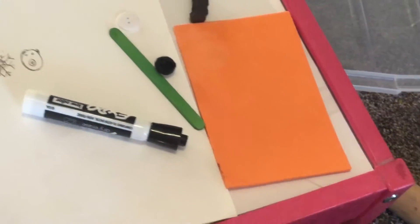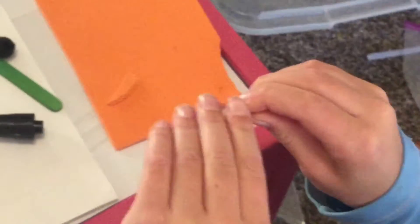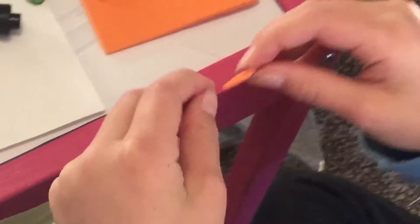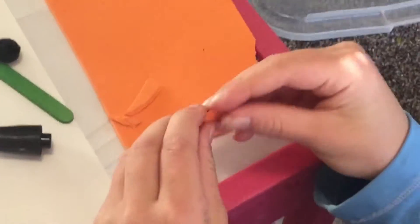Now she's tearing up a little piece of the orange foam for her nose. And you can easily cut it if you want. I just made this small round, cylinder shape kind of.